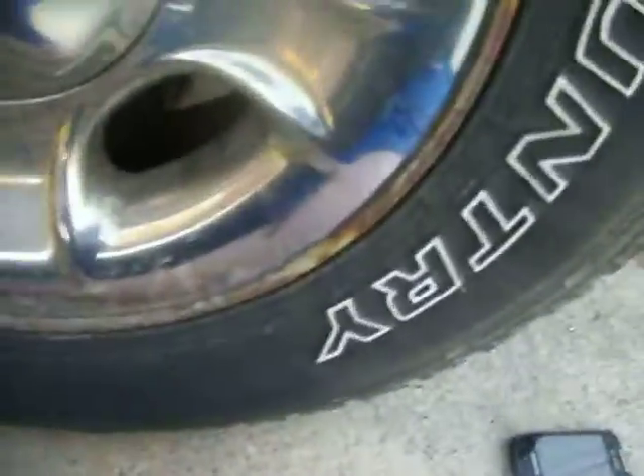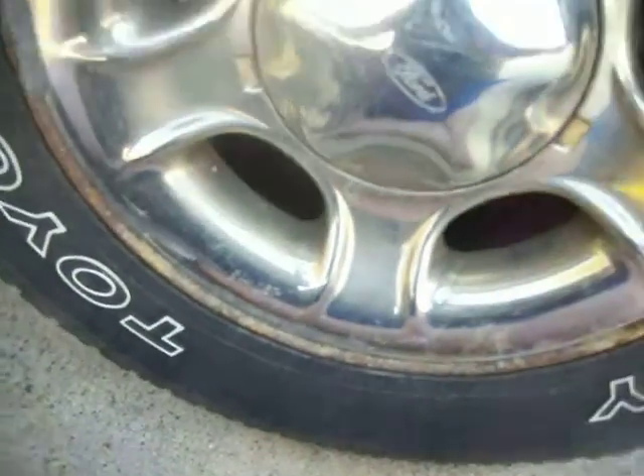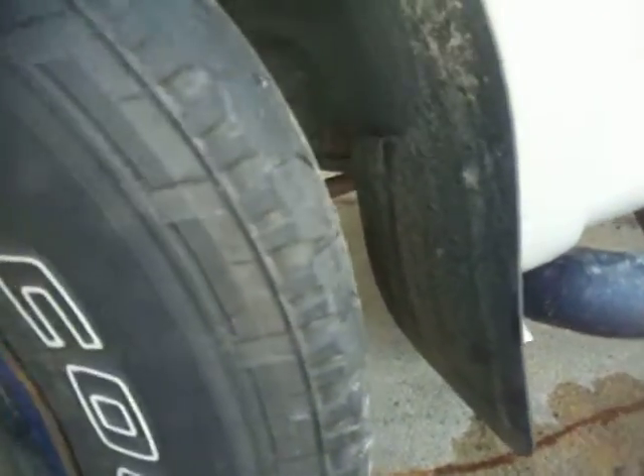Oh crap — tire's still on the ground here, people. This thing's got some issues, so I'll let you guys know.